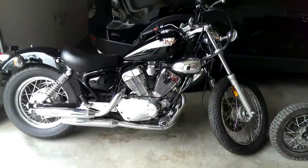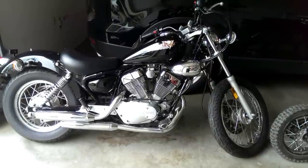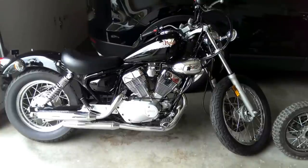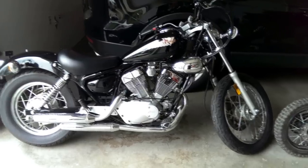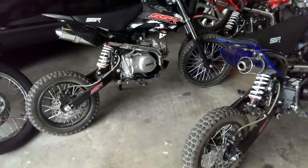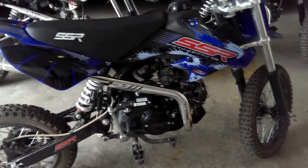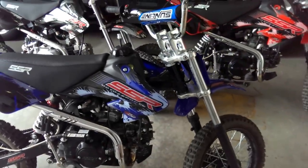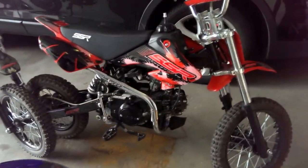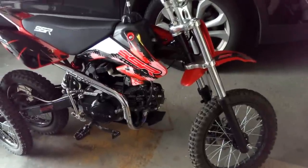Hey guys, what's going on. Last time I talked to you I was telling you about the Virago 250 that I picked up. This is currently how it's looking, but I wanted to show you a couple other bikes we've got in the garage. So these are some little dirt bikes - these are SSR 125cc bikes that are very inexpensive to get into.